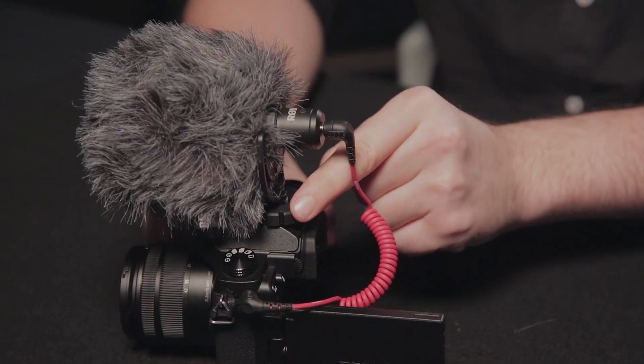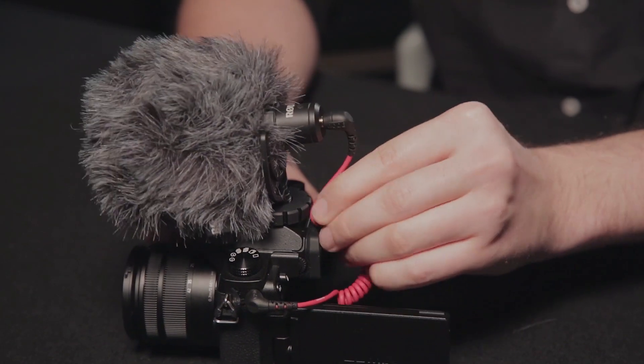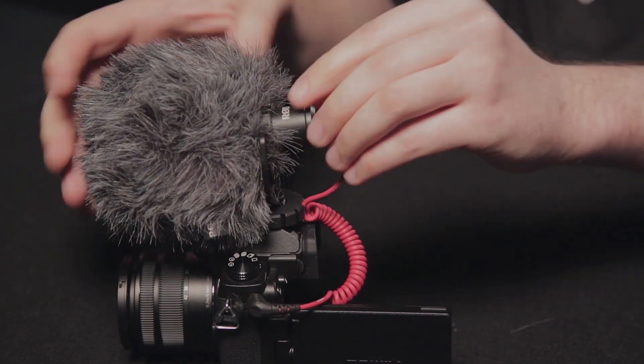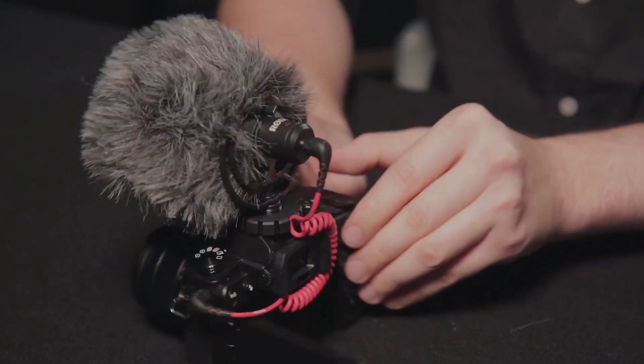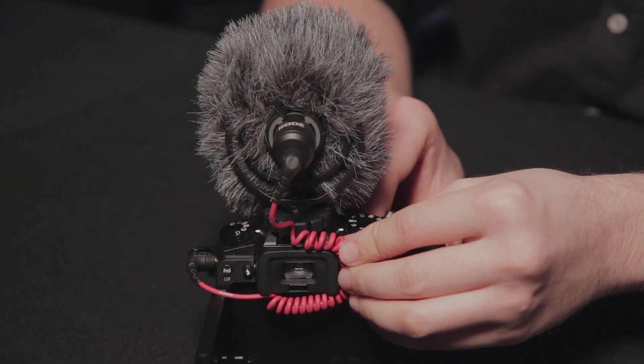You'll also notice that the knurled ring that you tighten the cold shoe mount with has a bunch of little located grooves, and these are designed so that you can clip the cable in and isolate the microphone from any possible noise from bumping the cable. So there you have it — that's the VideoMicro. It can also be used off-camera on a boom pole or a microphone stand, and we'll go through that in another video.